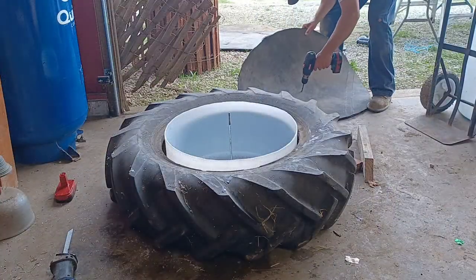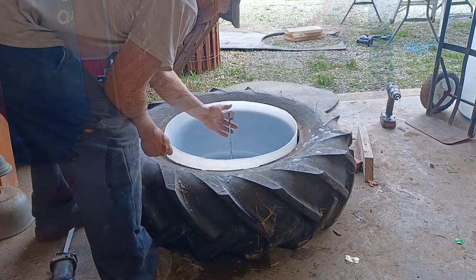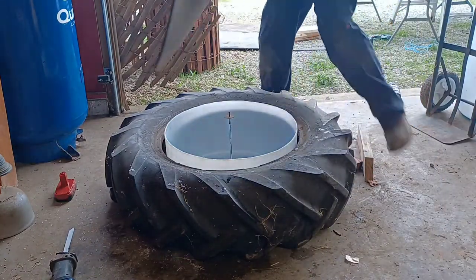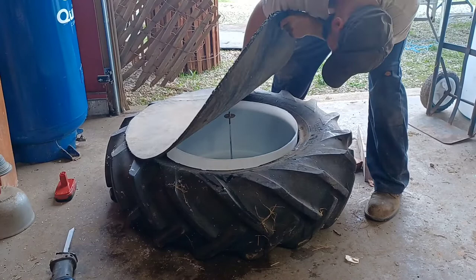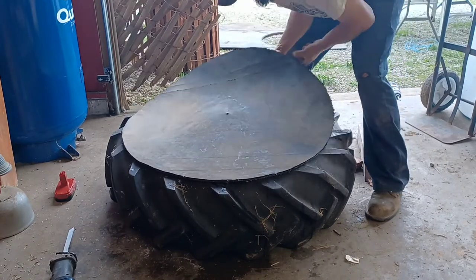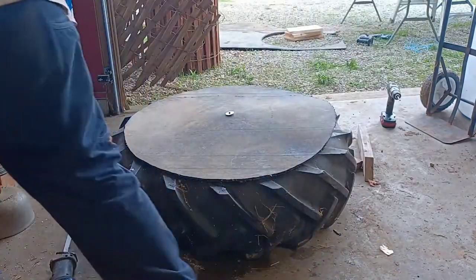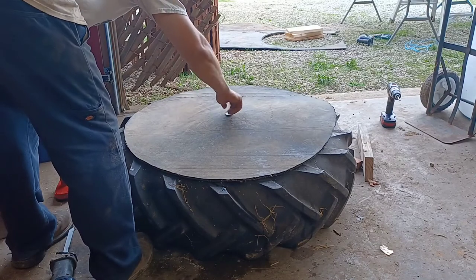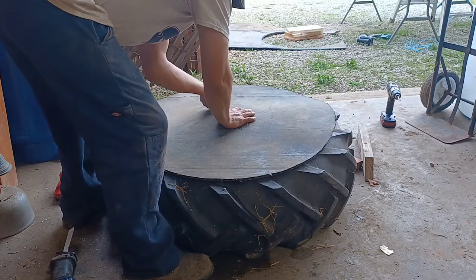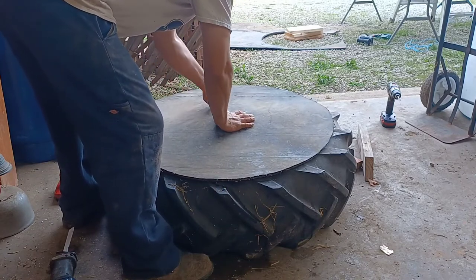All that's left is to drill the hole in the rubber lid and install it on the tub. As you can see we actually made the tub a little taller than the tire, so if any water gets in around the edge of the tire it's not going to go down into our mineral feeder. Once the lid is on, we'll move it into the animals' pen, put some minerals in the bottom, and they should be able to push up on this lid with their nose and open the mineral feeder to get to the minerals.